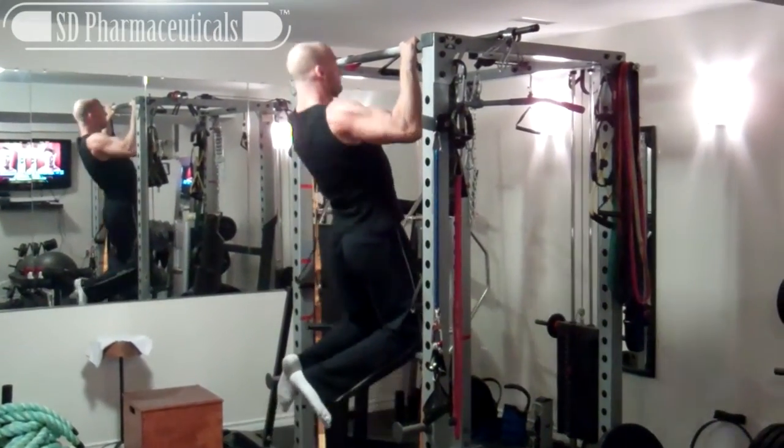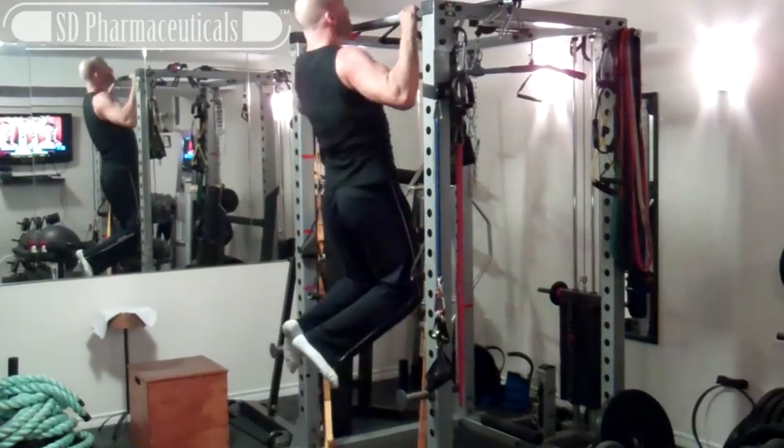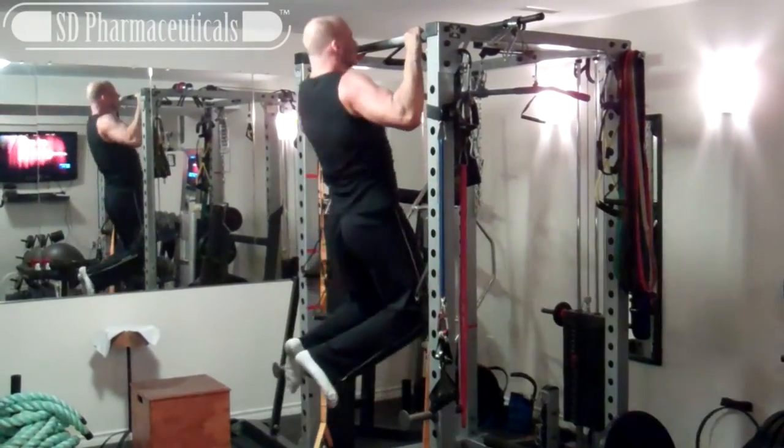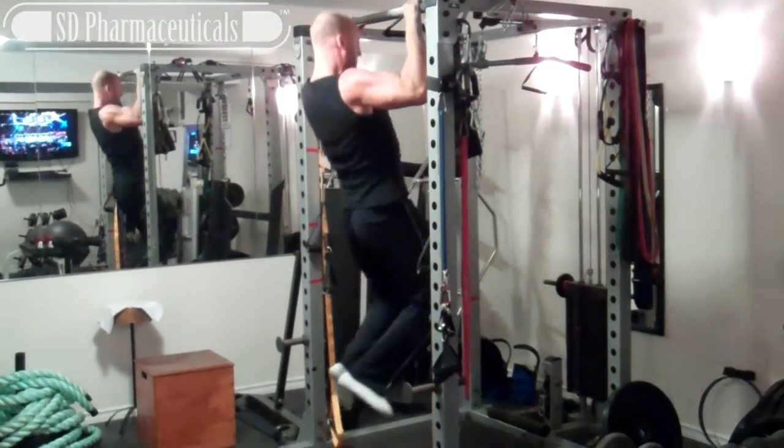What's up? It's Josh Hewitt, Tough Horn Fitness. Once again, it's time to do it with Hewitt, and I'm back with another example of mechanical advantage drop sets. In this video, I'm going to show you how to use MAD drop sets for bodyweight exercises.